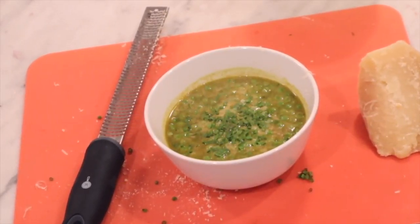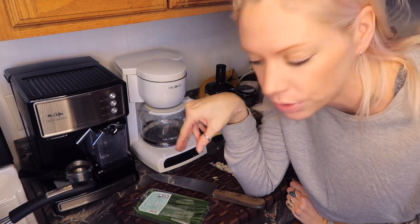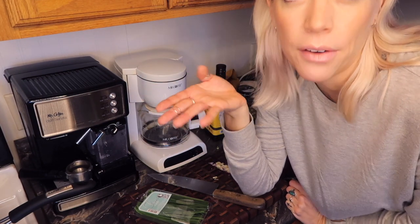I eat chives on tacos, in Thai and Asian food — I always have these on hand in my kitchen. Pro tip: just pre-cut them and put them in a Tupperware container in your fridge so you don't have to laboriously cut them every single time.